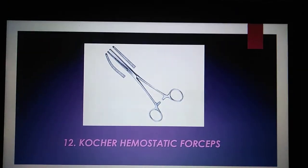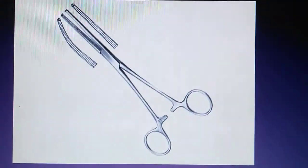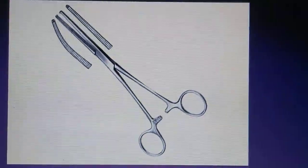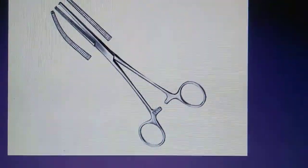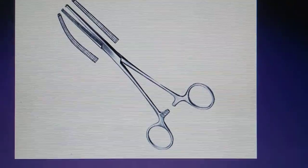Kocher Hemostatic Forceps contain 1x2 teeth on straight or curved jaws to avoid slippage when trying to grip arteries.